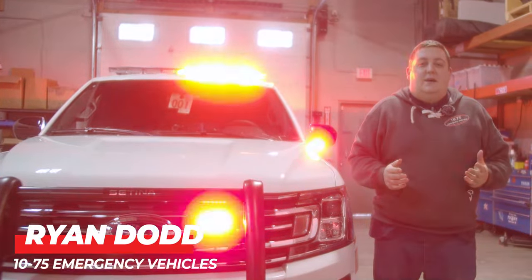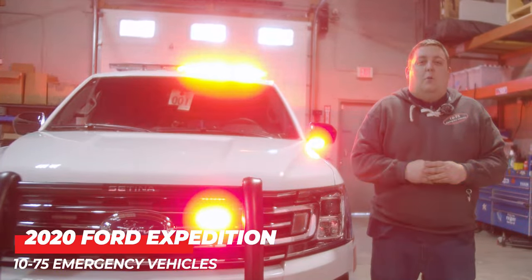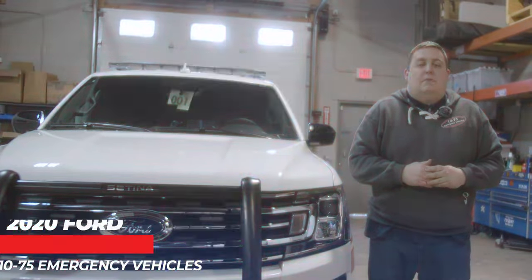How are you doing? It's Ryan with 1075 Emergency Vehicles. Come check out this week's build showcase of this 2020 Ford Expedition for the Franklin Township Fire Prevention.